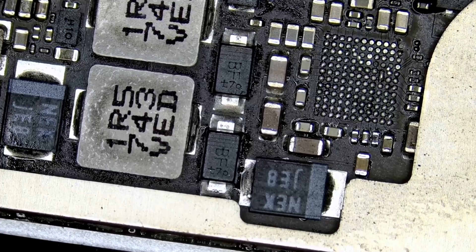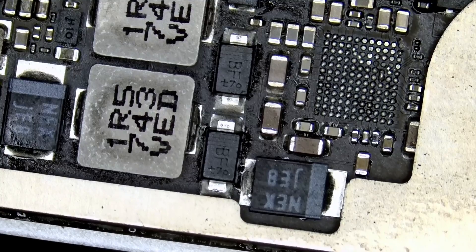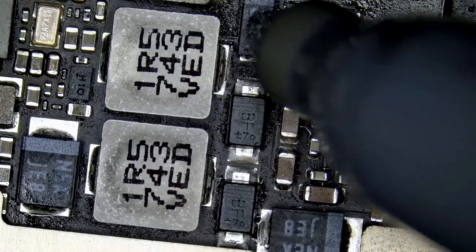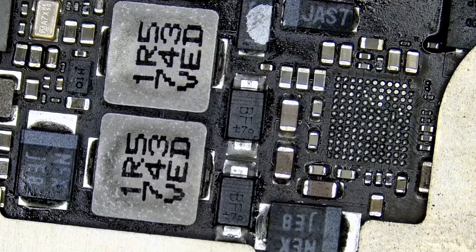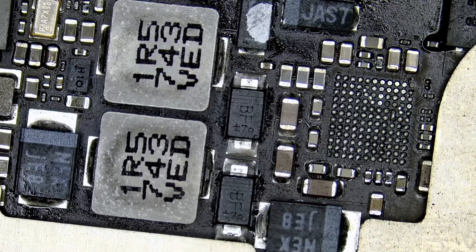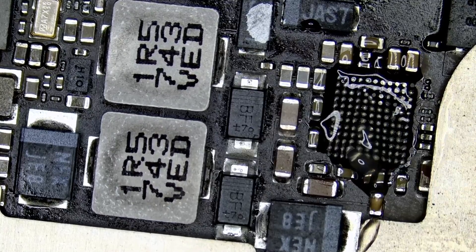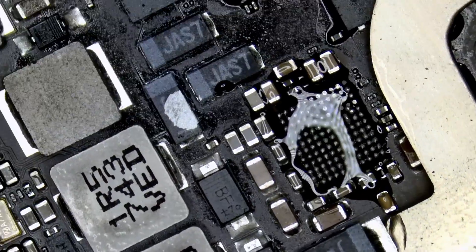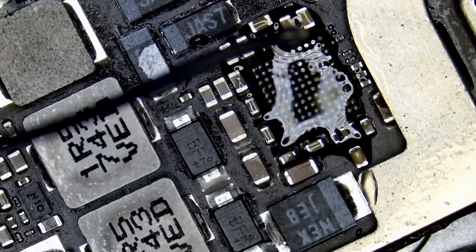Pin number one is on the top left as I have the board oriented. We can also mark the board like this to indicate that pin number one is on the top left. I mean, I must have covered every scenario where iPads fail and that's one of them. Original Amtech 559 flux — we are a distributor of the flux, you can purchase off our site. Fume extractor on.